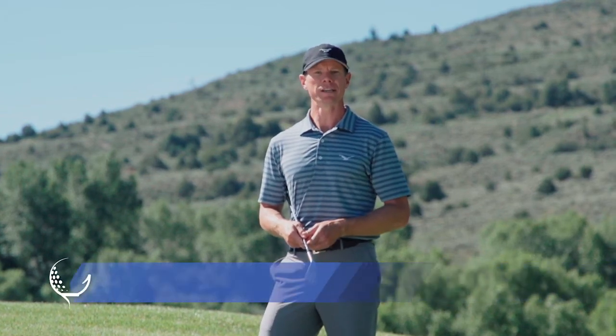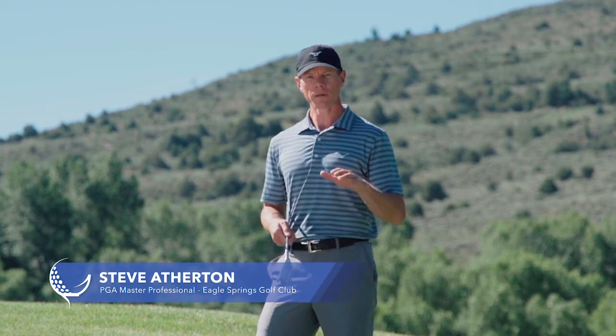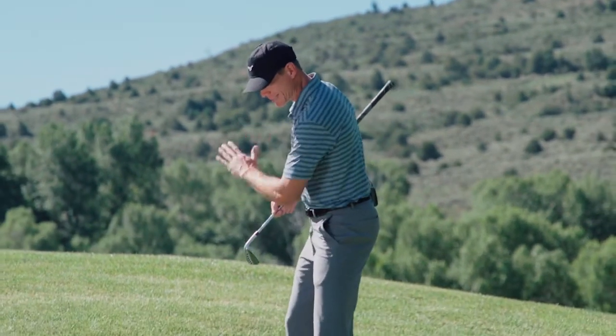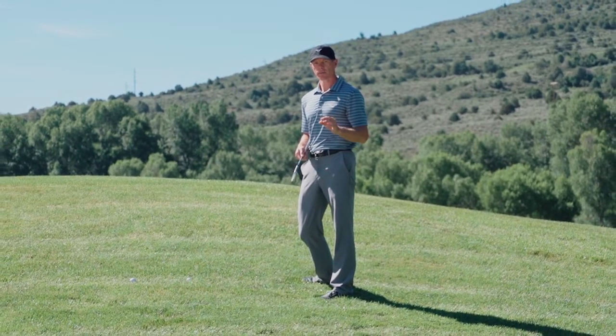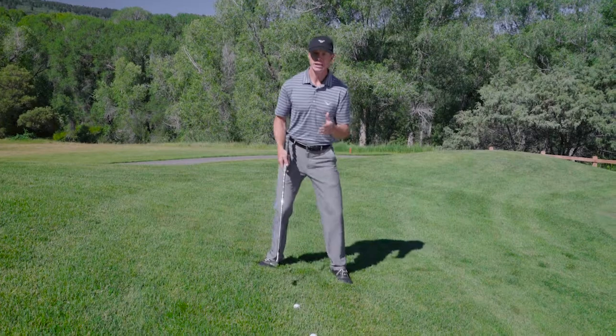Hi, I'm Steve Atherton, PGA Master Teaching Professional at Eagle Springs Golf Club in Walcott, Colorado. One of the most difficult shots around the greens is a severe downhill slope where you need to stop the ball quickly. And one of the biggest things I see that causes problems with amateurs is they don't set up to the golf ball correctly to hit the shot.